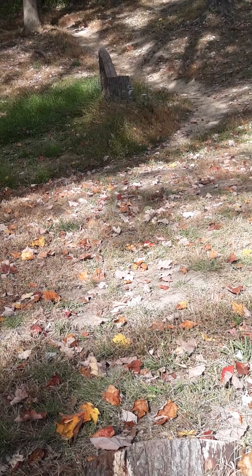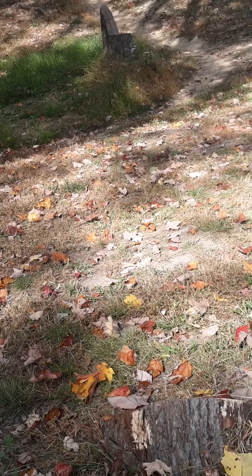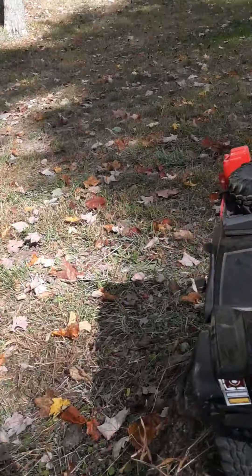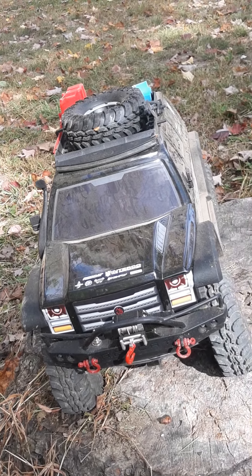Hello once again everyone, West Virginia Outsider here. I am at my local park. I brought the Gen 7 up to run it. First time running a truck in this park like this.